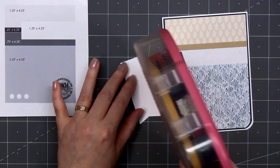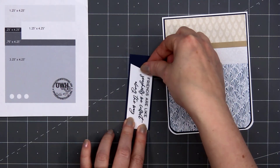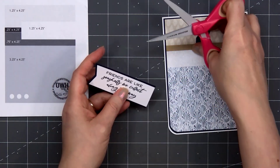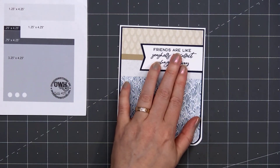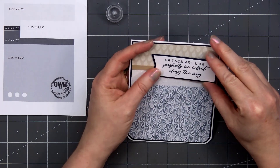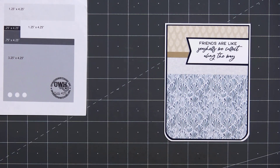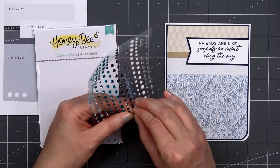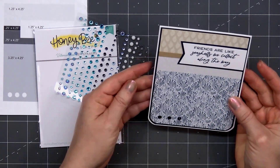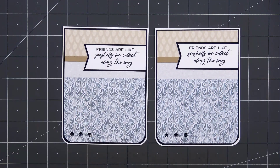For this sentiment, I've already stamped this out — "Friends are like seashells we collect along the way." I am cutting a fishtail on the very left side, then I'll layer that sentiment on the same dark blue cardstock and adhere it in place using some liquid adhesive, flush all the way to the right. For a final finishing touch, I'll add a few of the gem stickers in the lower left-hand corner. It's a very simple card design, but I think it works well to feature lots of pretty patterned paper and a nice sentiment.